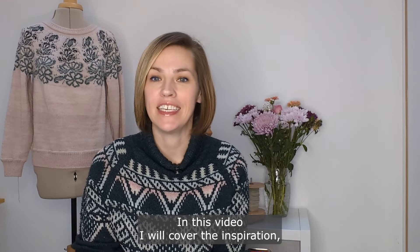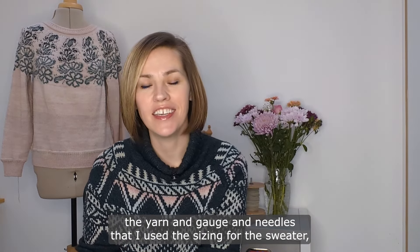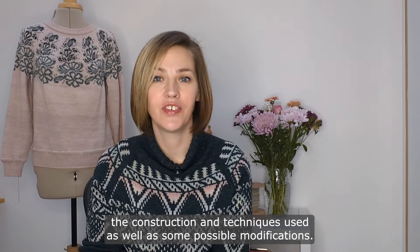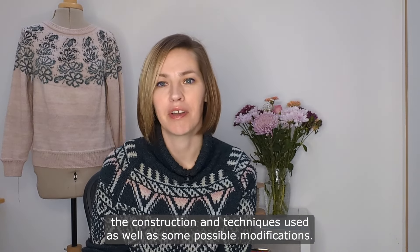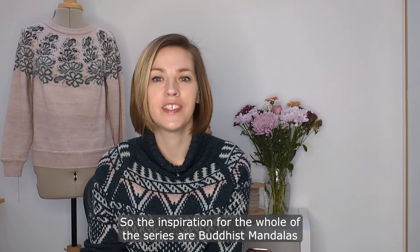In this video I will cover the inspiration, the yarn, gauge and needles that I used, the sizing for the sweater, the construction and techniques used, as well as some possible modifications.